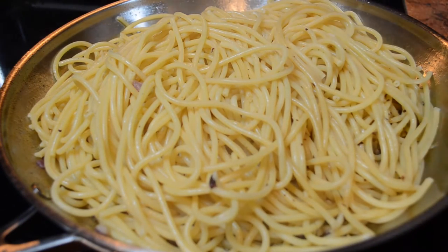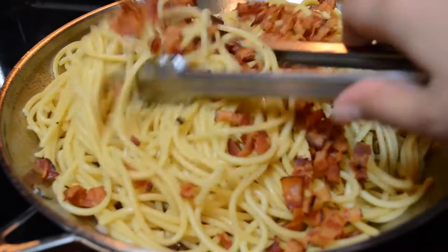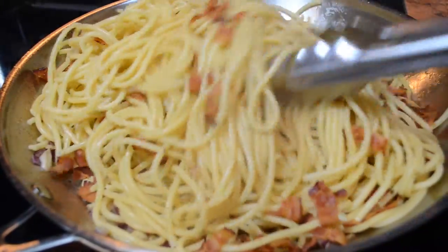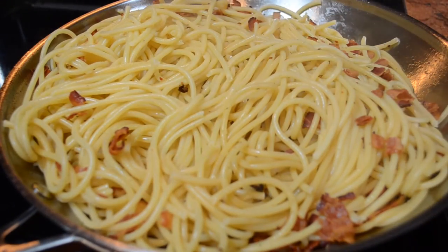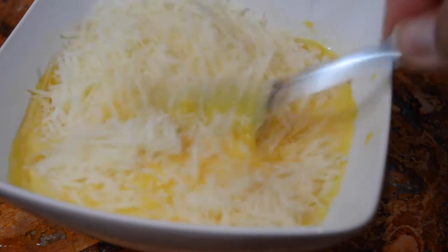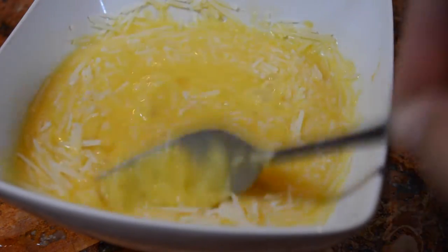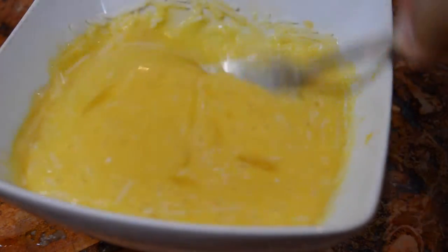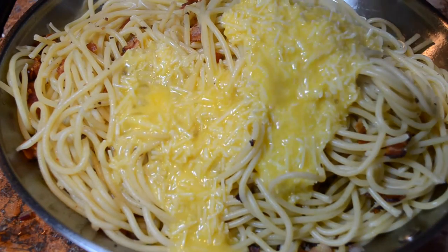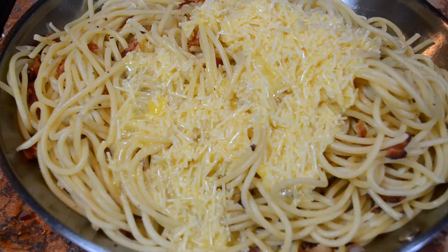Now you are going to add all that crispy bacon that you had cooked earlier. Add your Parmesan to your eggs and mix completely. Then take your pan off the stove and add the egg and cheese mixture to your pasta and stir immediately and continuously until thickened.